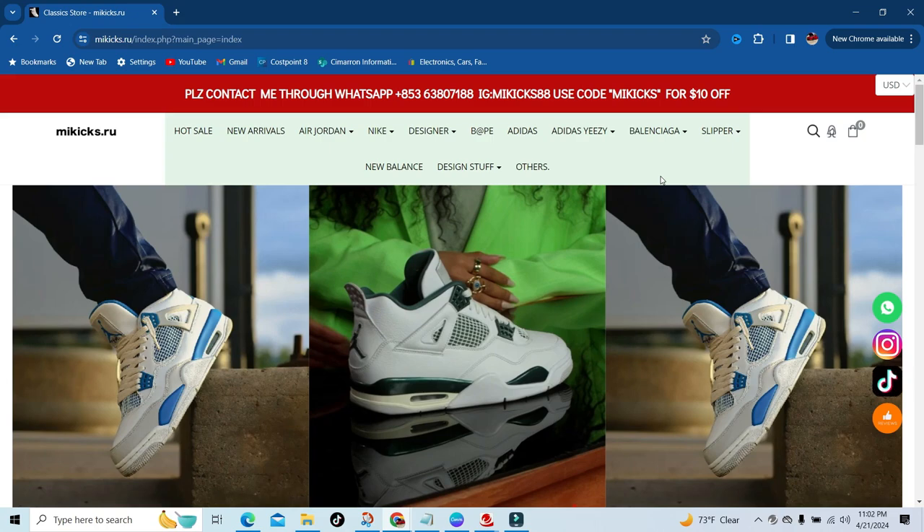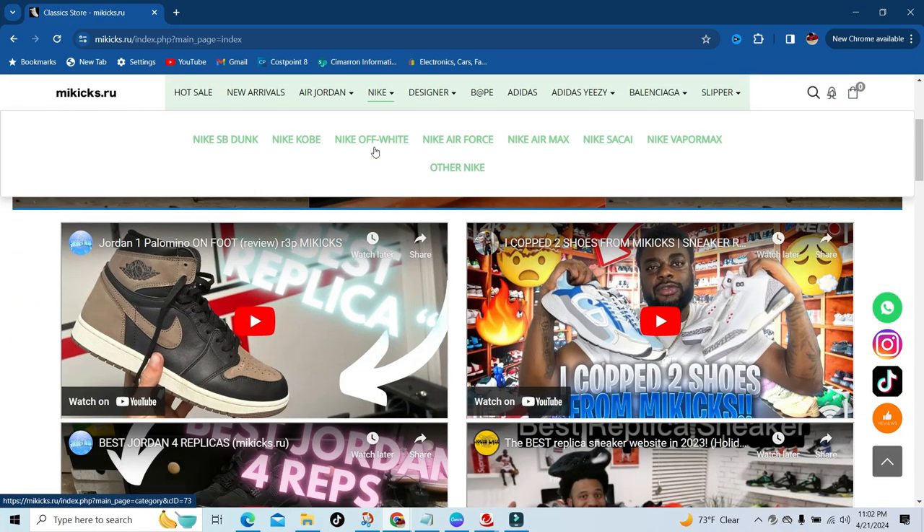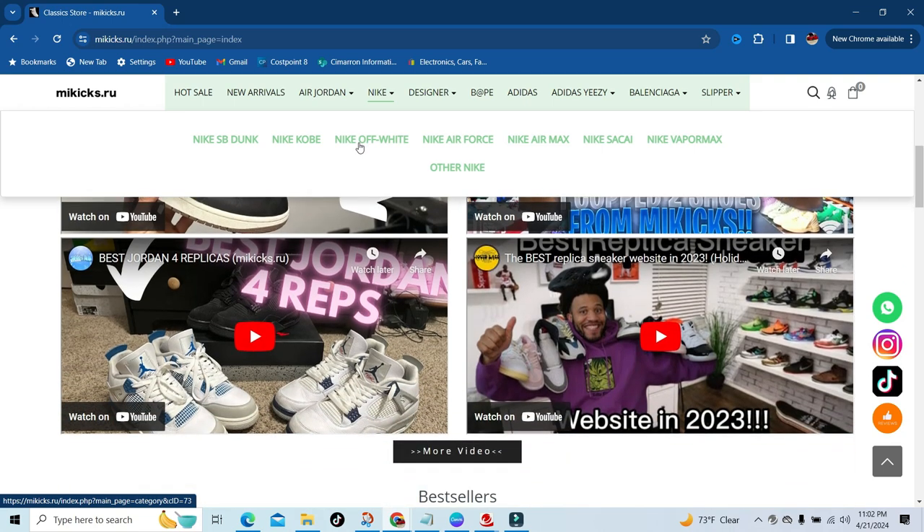We've made it over to the MeKicks website. As you can see right off the bat, they've got those Military slash Industry Blue Retro 4s in your face right when you open up the website. To give y'all a little rundown on what they have: designer, Adidas, Yeezys, Balenciaga slippers, Nike Dunks, Kobes, Off-White Forces, Air Maxes, Vapor Maxes, and many more. On the front page they've got a couple of YouTubers reviewing their shoes, and someone has already reviewed the Military Forces.